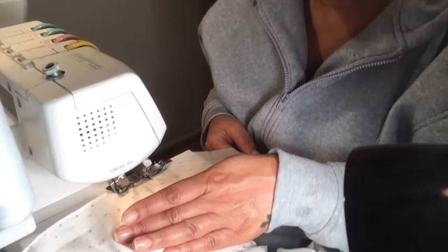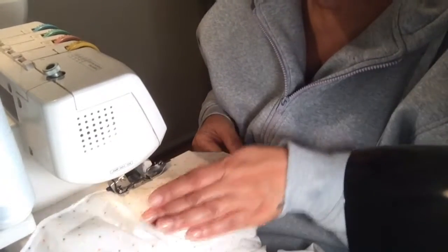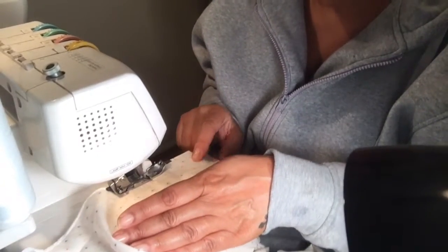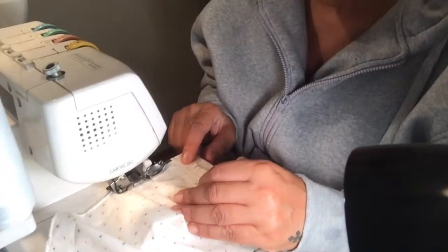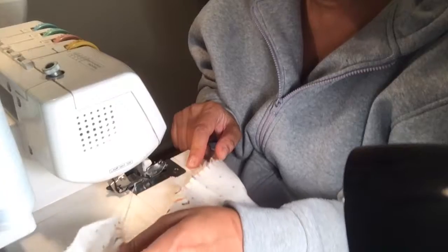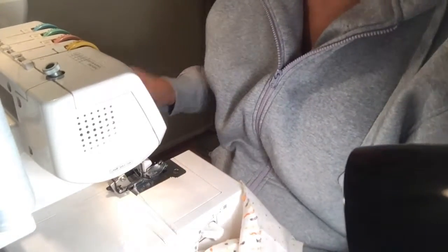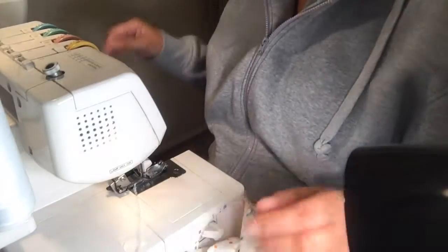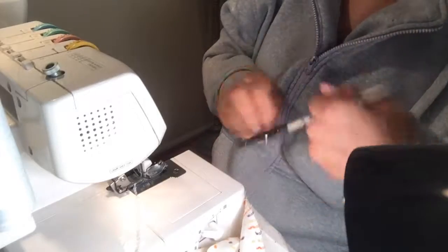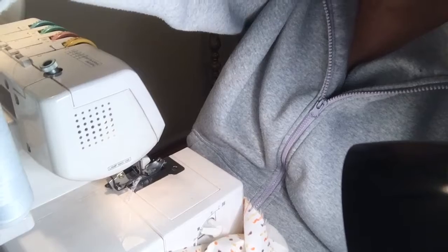Do you sometimes have to cut threads? Sure, of course, but that only takes a few minutes. I'm going to show you what this looks like once I'm done. The only thing we'll have to do after that is iron our edge up, just like we did with the other ones, and we'll use this as our finished edge.